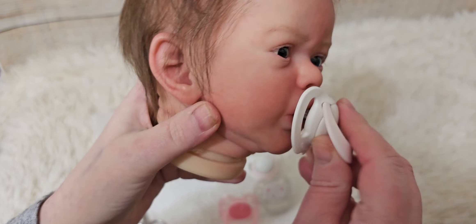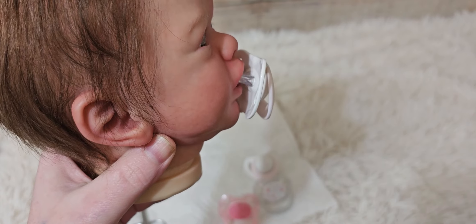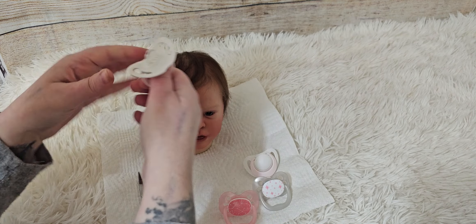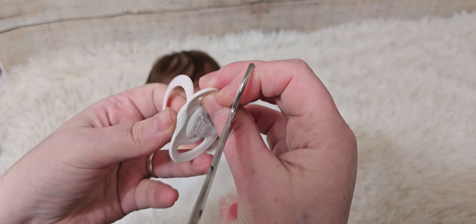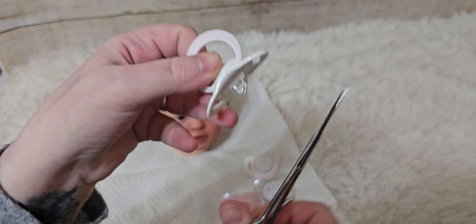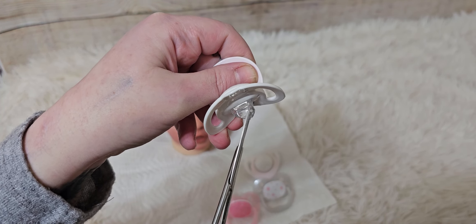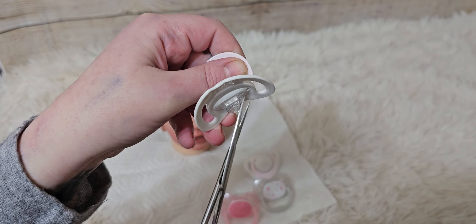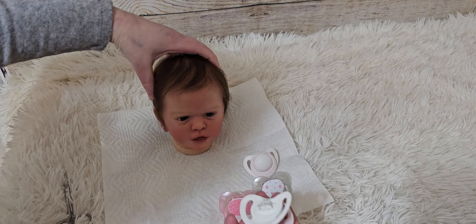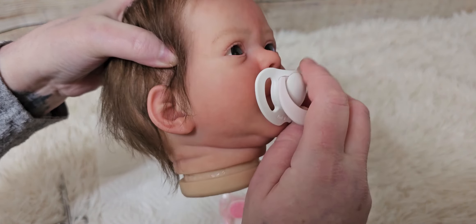I could get that to go in and stay, but it is a little bit long here. So I'm just going to do the same exact thing again. With these, I want to just go really slowly. If I mess this up, I can cut this all the way off, do a magnet, use it for a magnetic pacifier. But because I bought these specifically for Elena, it would be nice to get a good working one.